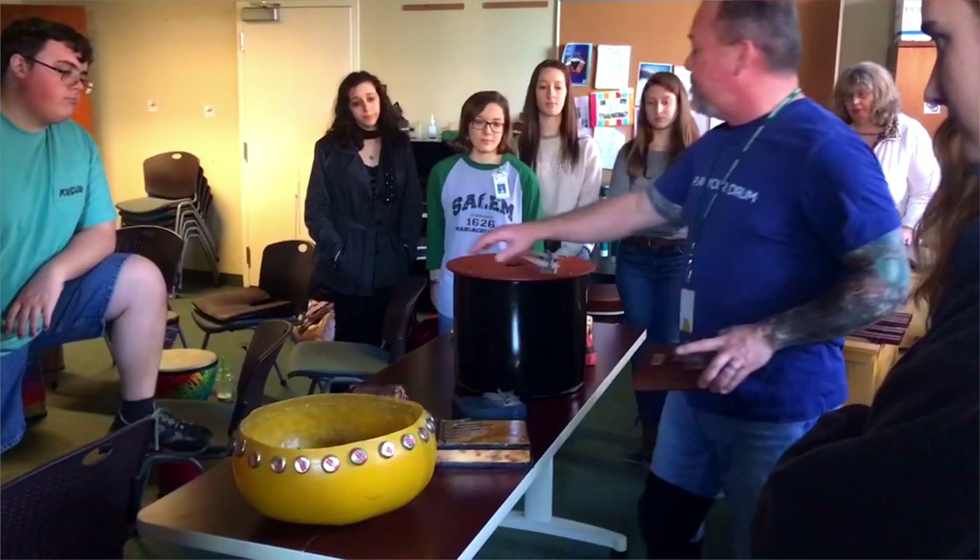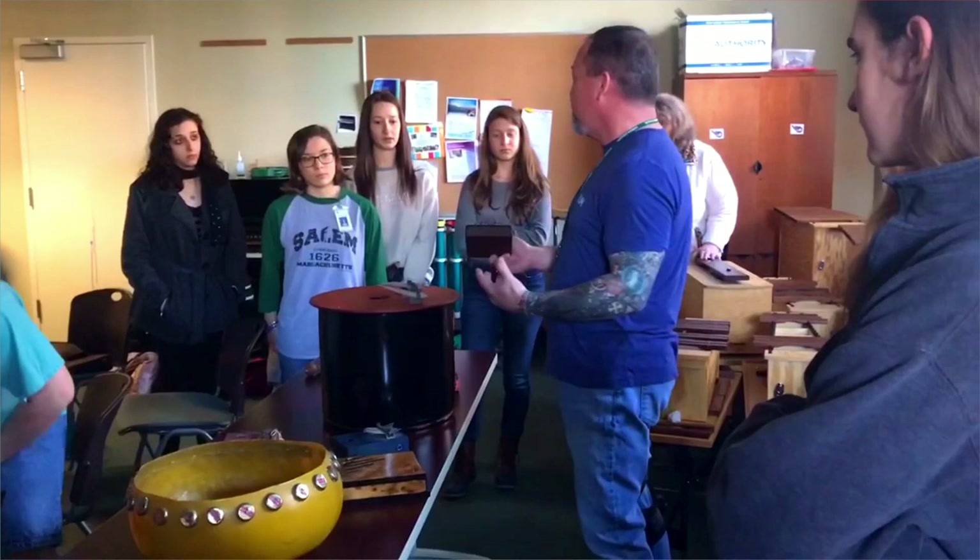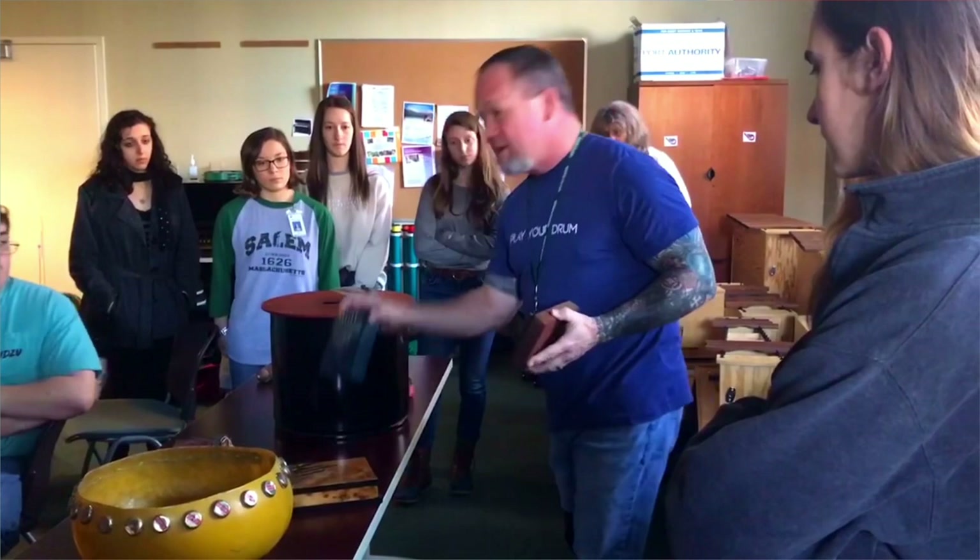This is a bass thumb piano. There's a guy named Hugh Tracy — when you see somebody talking about a kalimba, Hugh Tracy's is a trademark instrument he created based on the Mbira. It's not an Mbira, but it's also the basis of the thumb piano as well. So these would be considered thumb pianos.